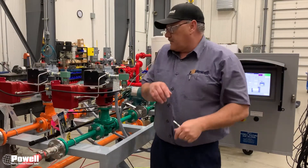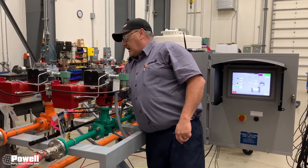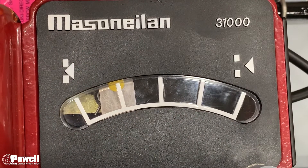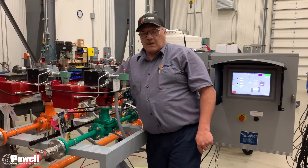Come back over to the Masoneilan valve — there is a gauge with a yellow dot indicator — and you are going to make sure it is on the 25% mark.